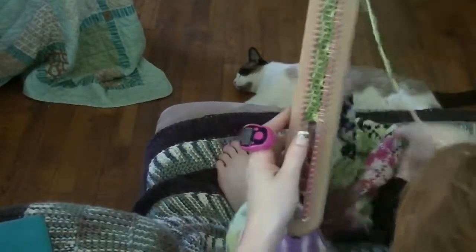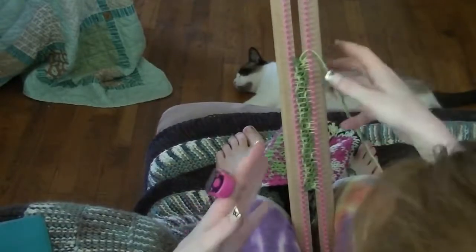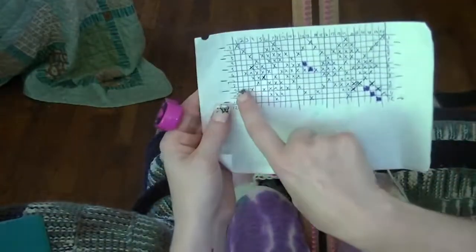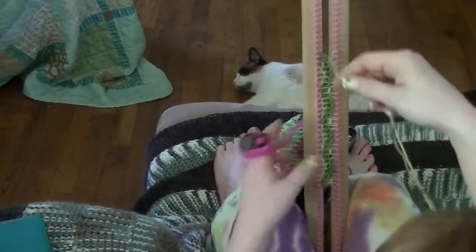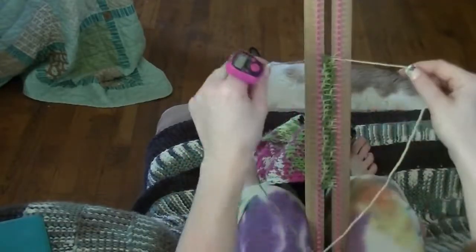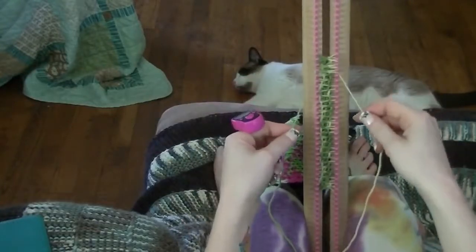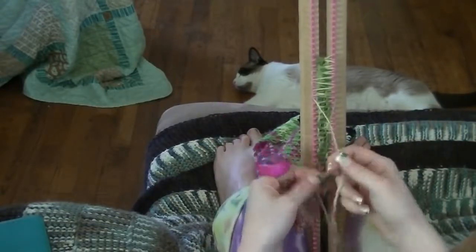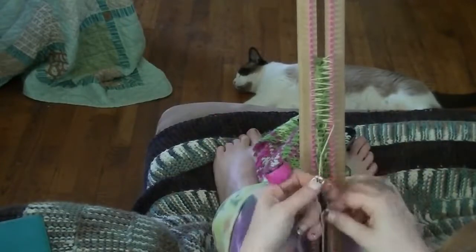I wanted to show you me actually doing a row — showing you how I hold it between my legs so you can see exactly how I do it. The last row I did was row seven, so I am on row eight now. I'll mark it so I can see what I'm doing. I just want to show you how much faster it is holding it upright like this. After a while you kind of recognize the patterns that are going on, to where you don't have to stare at the chart the whole time.